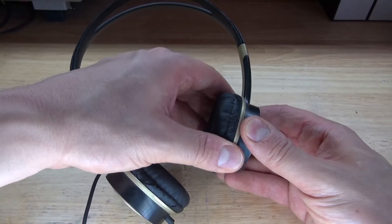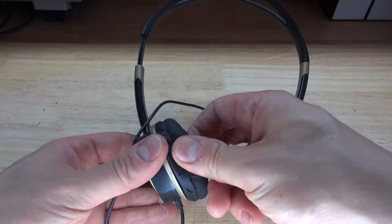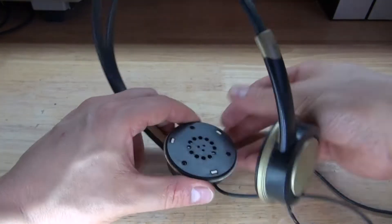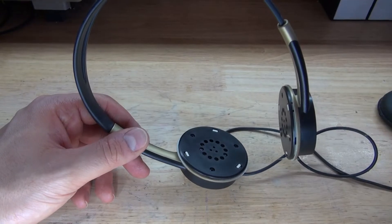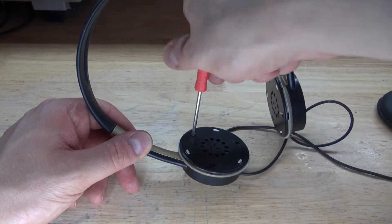First, what I need to do is take these regular headphones apart, pull the earmuffs off and keep them to the side. Then take out all the screws and take these headphones completely apart, and remove the speakers that are inside.